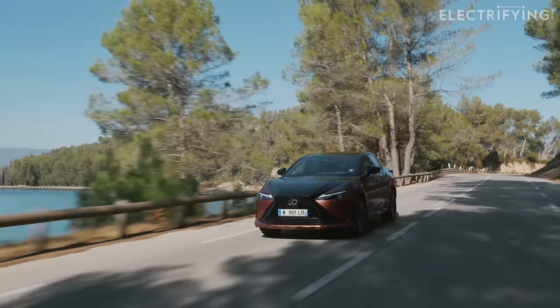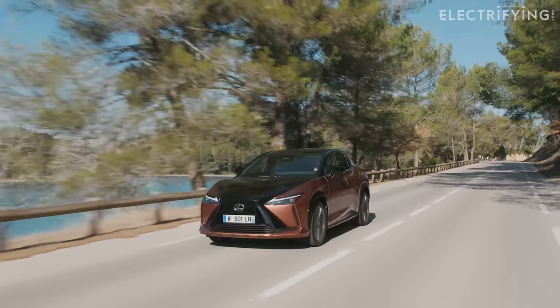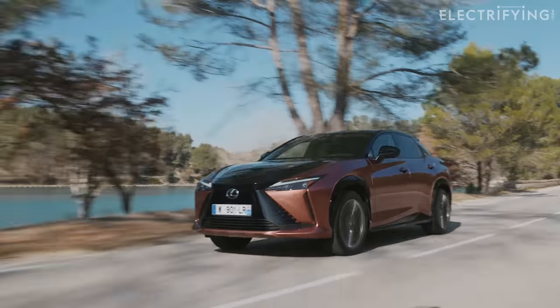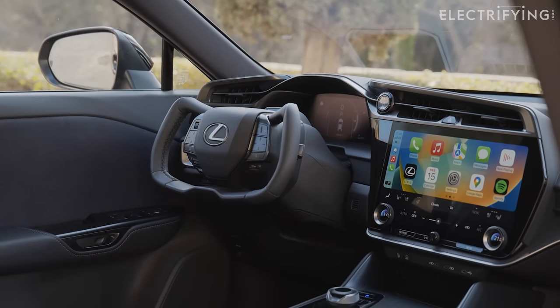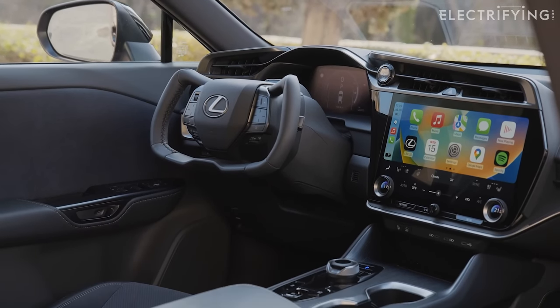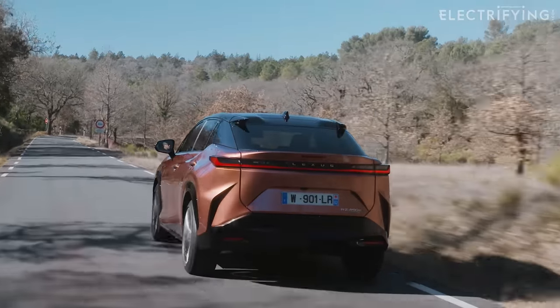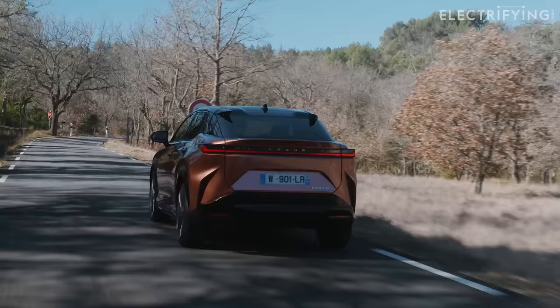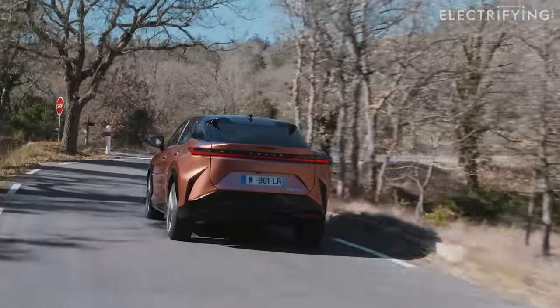I think a lot of you will find some of this a bit mind-blowing, possibly a little scary too. That's because this Lexus doesn't have a component which has been considered essential since the invention of the car — a steering column. There's no mechanical connection at all between the driver and the wheels. This is the first car to have that. Lexus calls it One Motion Grip, or OMG for short, which is quite appropriate really. It's going to be available as an option from 2025.